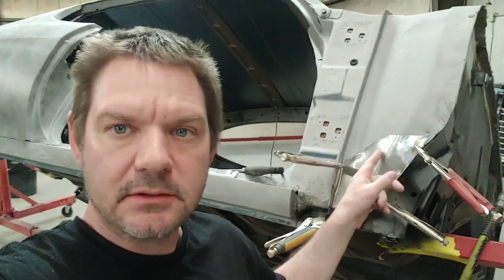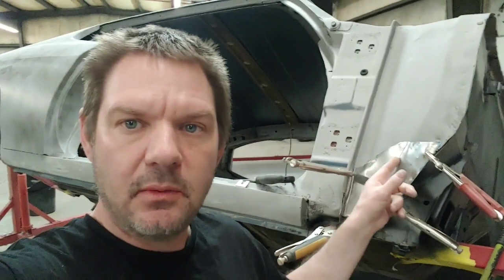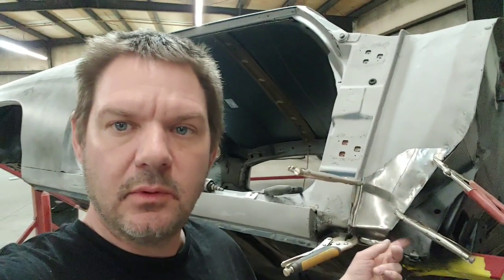Kevin here from Herigy Classic Car Restorations, and tonight we're working on the 70 Chevelle. We're going to fix this rust over here with a patch that we made. We're going to butt weld it — cut it flush and butt weld it in — and spot weld where it needs to be spot welded up here, back there, and in here also. So stay tuned for this one.